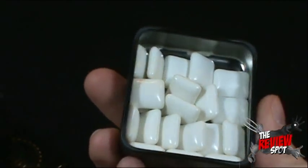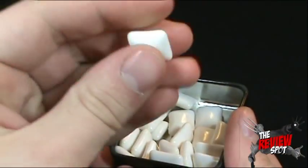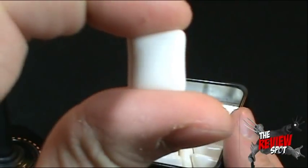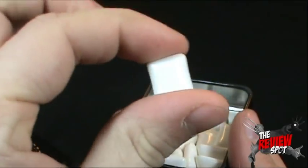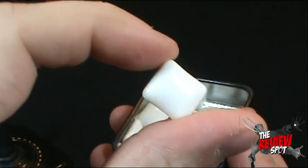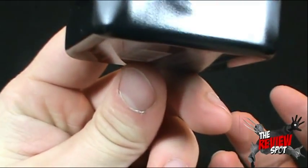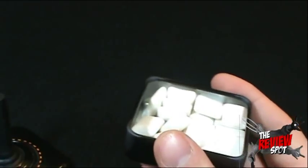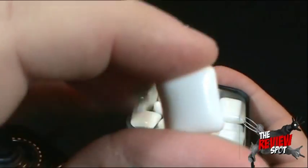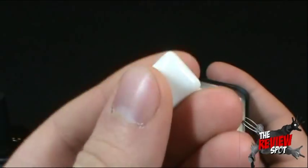Inside, it looks like chiclets. Got ourselves little square candies. Based on this I would almost expect them to be mint, but the package underneath does say fruit flavor. So let's give one a try — let's try not to drop it. Let's give one of these a try and I'll let you know what these taste like.